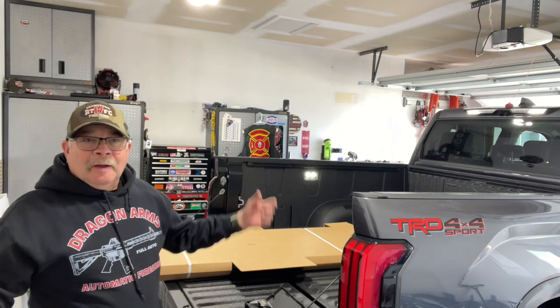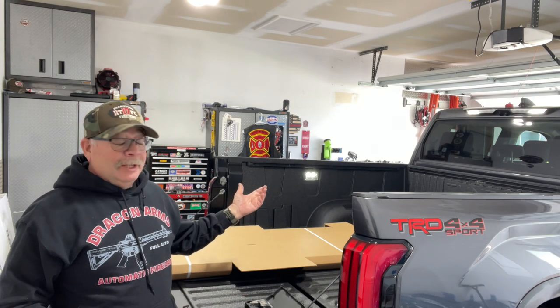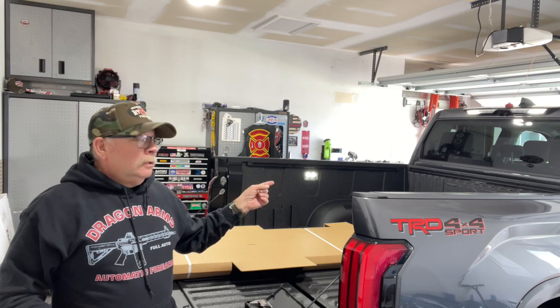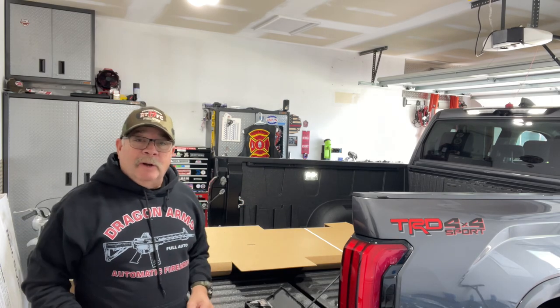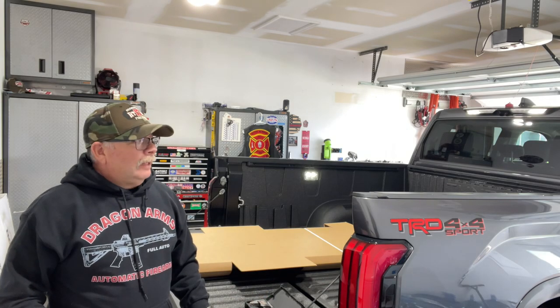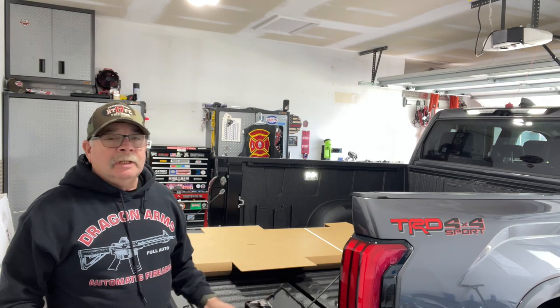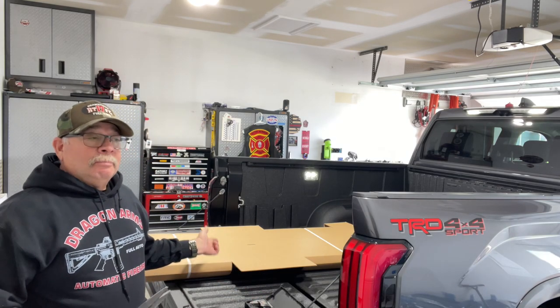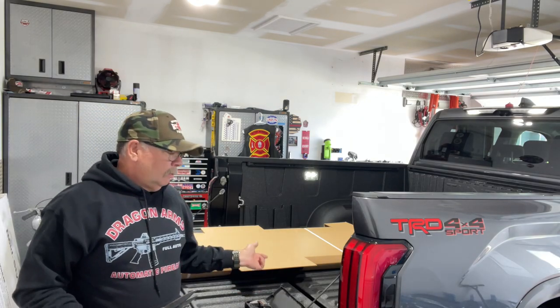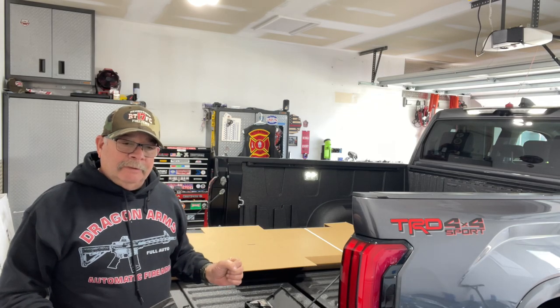Hey guys, I'm not a big video guy, so I've been researching a cover for the back of my new Tundra — I had an old Tacoma. It's a 2024 Tundra Sport SR5. There's a lot of brands out there, and I wanted to go with one that wasn't crazy in price but good quality. This particular brand I ended up buying is the LL3 Pro from Worksport — they're based in the United States, upstate New York.